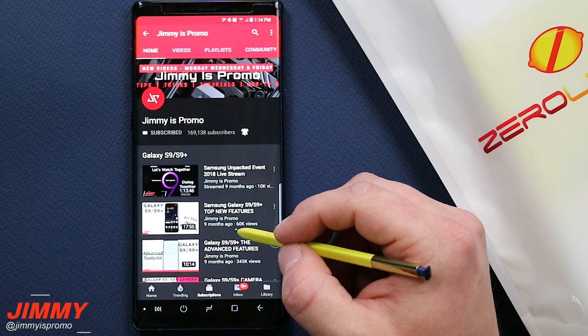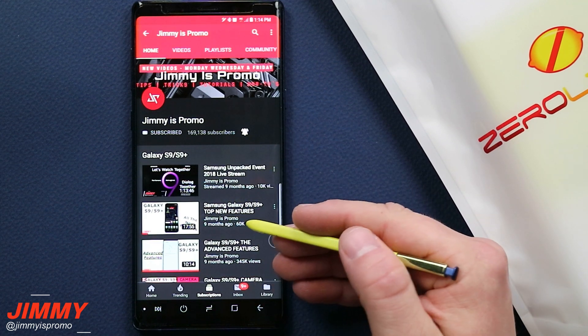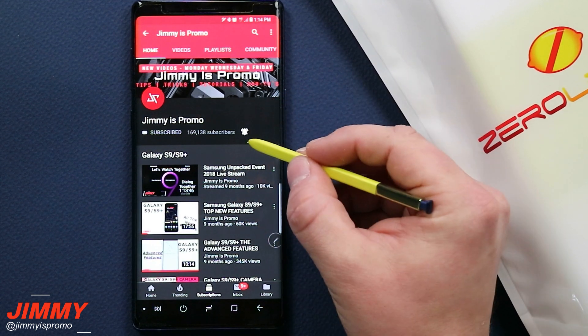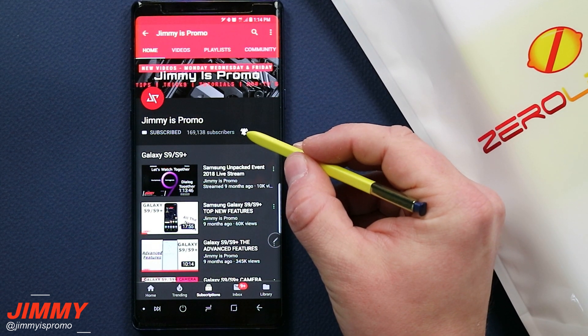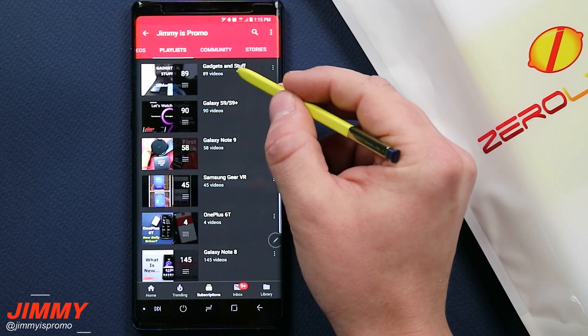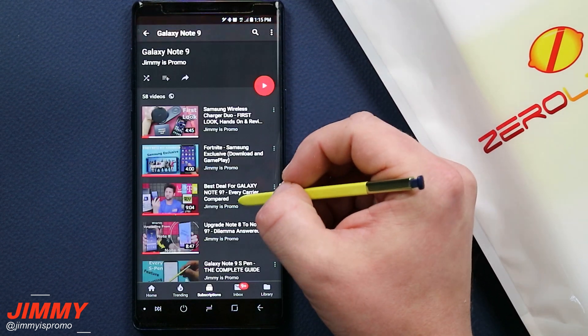Now if you are brand new here at the channel of Jimmy's Promo and you own a Samsung Galaxy device and you love hearing about amazing products you're able to pair with your Samsung Galaxy device, make sure you hit that subscribe button as well as the bell for notifications. Don't forget about that playlist tab on the very top to check out all the amazing products I've talked about, including the Galaxy S9, S9 Plus, and the Galaxy Note 9.